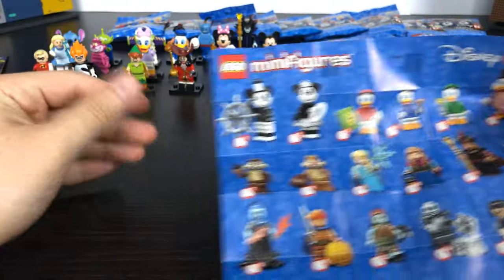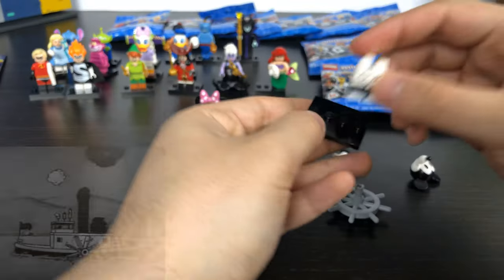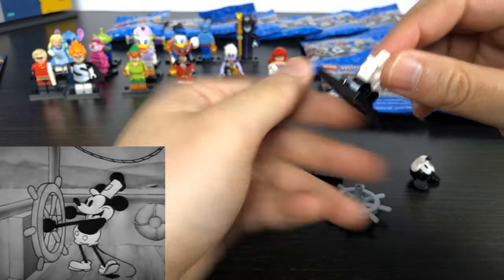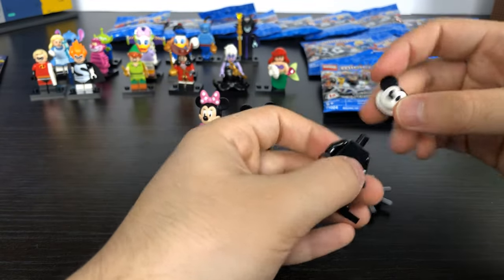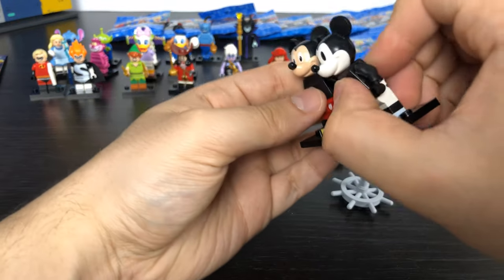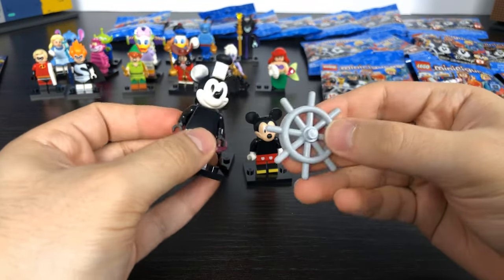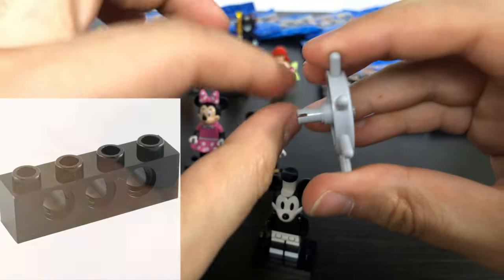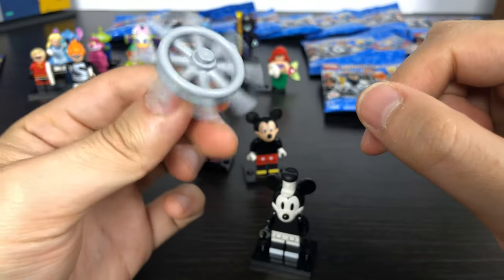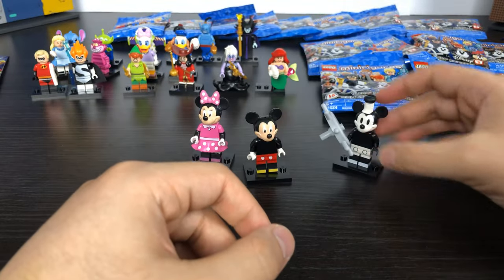Series 2 contains some characters that add to the movies from Series 1, and then some new movies. Starting with number 1, we have classic Mickey Mouse from the Steamboat. He has his black and white sailor bottom, plain black body, and black and white head. He comes with the Steamboat steering wheel which has a Lego piece you can insert and have rotate — if you build your own Steamboat. For the minifigure it just counts as a prop for him to hold.